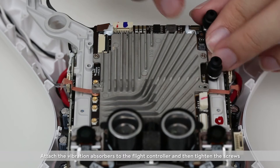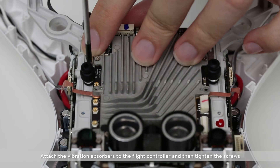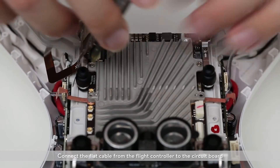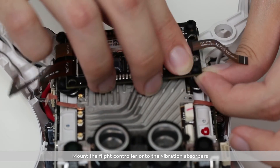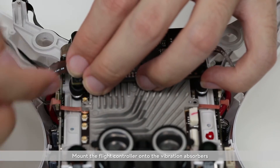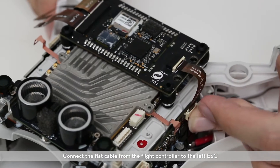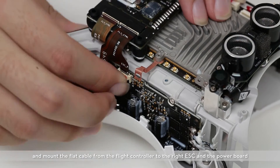Attach the vibration absorbers to the flight controller and tighten the screws. Connect the flat cable from the flight controller to the circuit board. Mount the flight controller onto the vibration absorbers. Connect the flat cable from the flight controller to the left ESC, mount the flat cable to the right ESC, and connect to the power board.